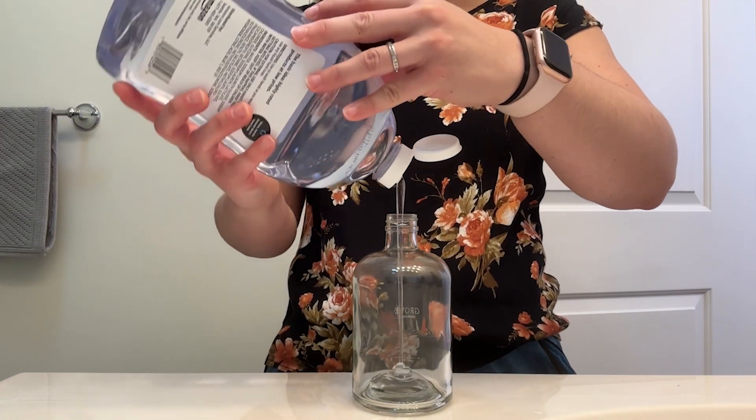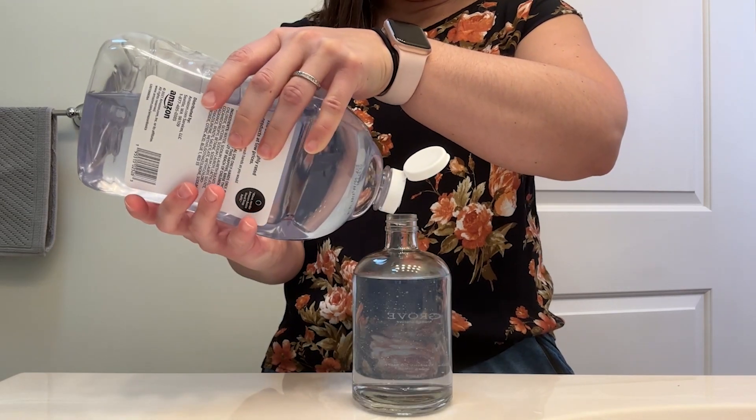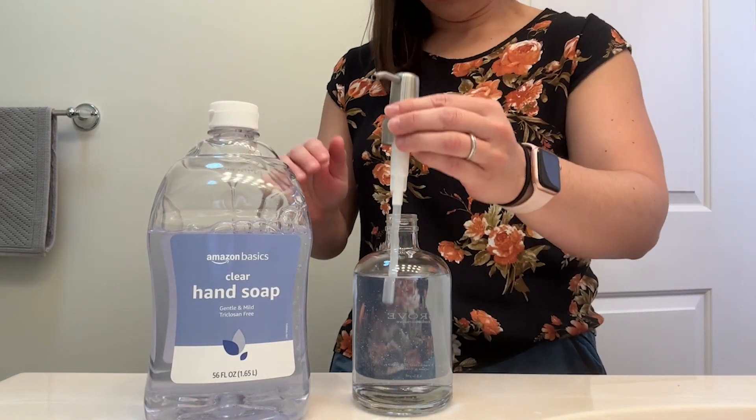The pour spout works really well so it doesn't make a huge mess. The soap itself is slightly thick but liquidy enough that it pours really easily, which I appreciate.